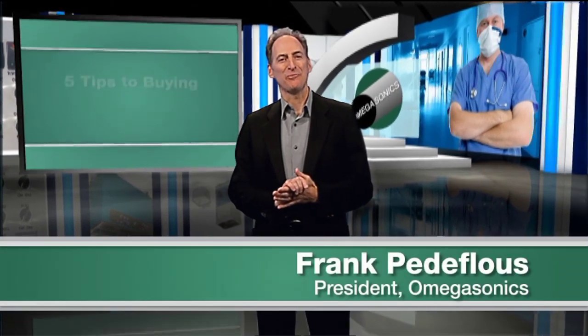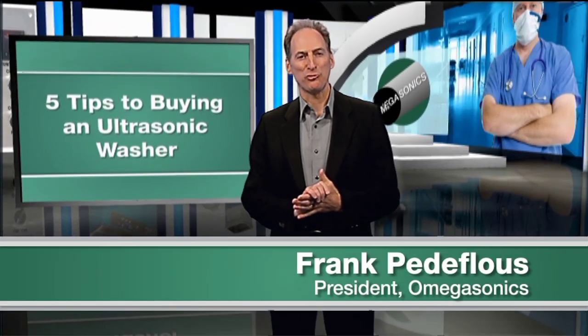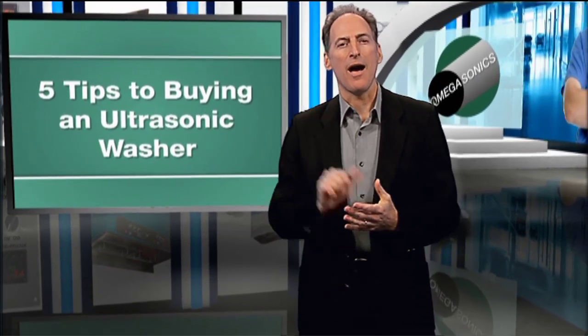Hi, I'm Frank Petofilou, and I want to give you some tips if you're thinking about buying an ultrasonic washer. There are five things you need to know before you buy.